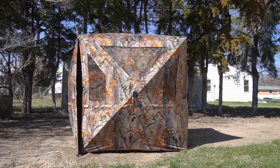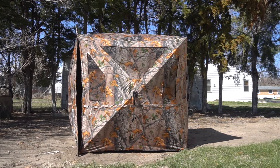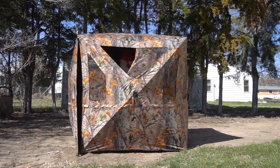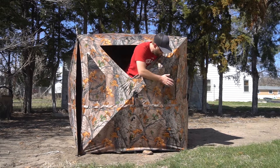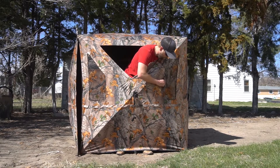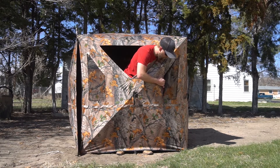Let's see here — yeah, haha, that is pretty nifty right there! All these are velcro openings and you just velcro them back. You can see right through them. That's pretty nice.